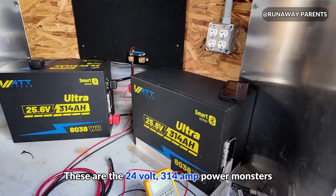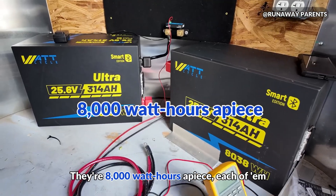These are the 24 volt 314 amp hour monsters. They are 8,000 watt hours apiece.